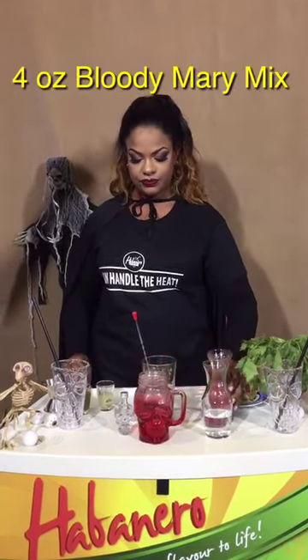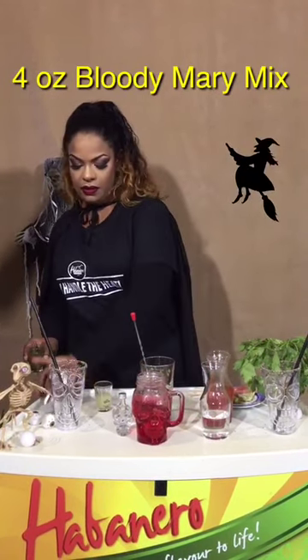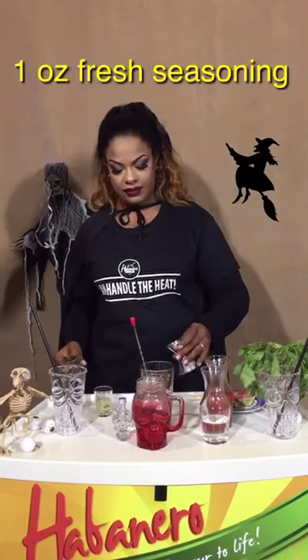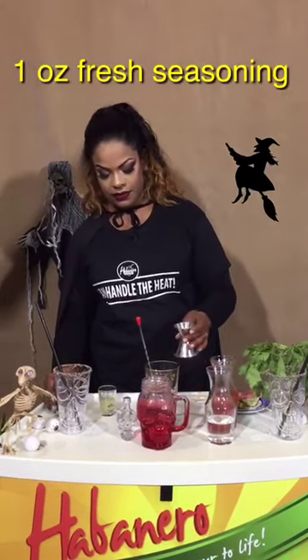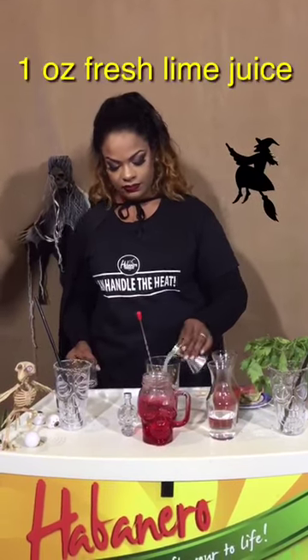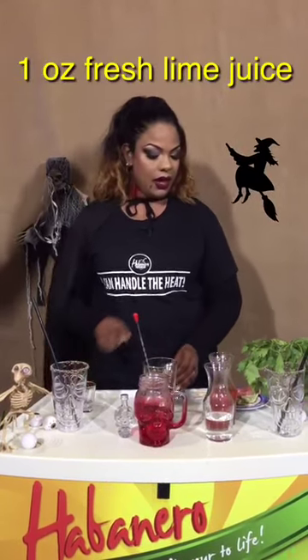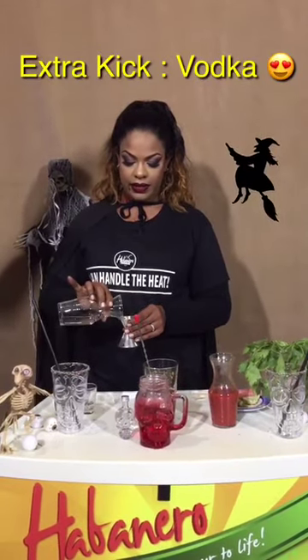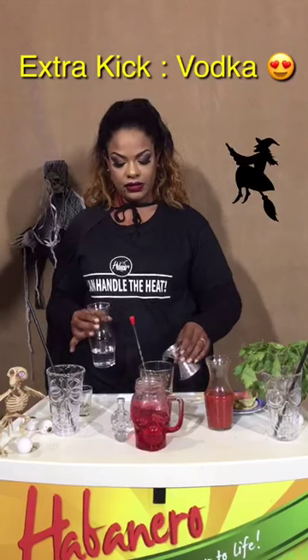To mix our Bloody Sin, we're going to add 4 ounces of pre-mixed Bloody Mary mix, 1 ounce of fresh seasoning, 1 ounce of freshly squeezed lime juice, and for those who like a little extra kick, 2 ounces of vodka.